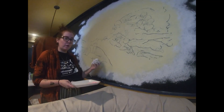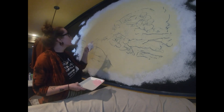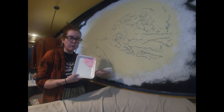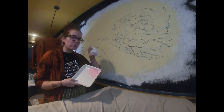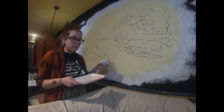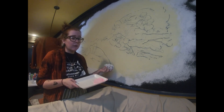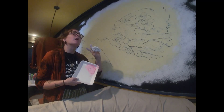I got my first white cloud layer done. Now I'm going to go in with my pink, yellow, and blue here and there to add a little dimension. Then if that dries in time and me and Scott don't pass out, we'll go over it again with white. Cloud layer part two — let's go.